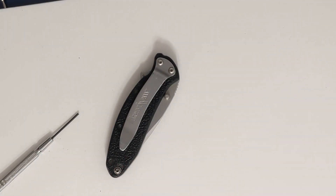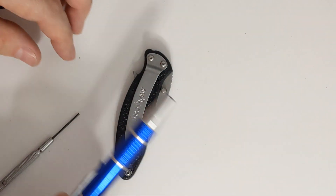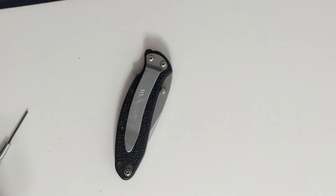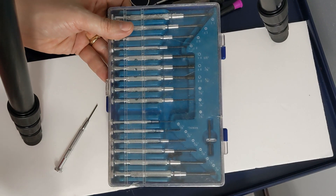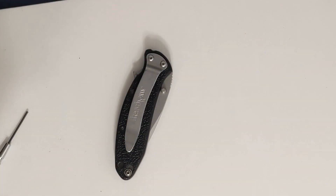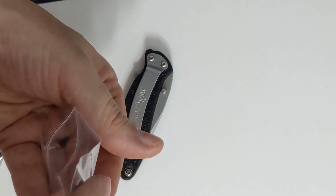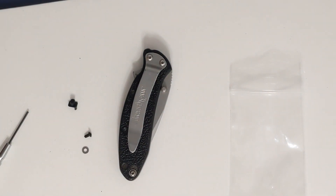That took a lot longer than expected. I went through every set of miniature screwdrivers I have, including a super bit set from Amazon, and even dug out a Craftsman teeny tiny Torx set. I ended up falling back on my good old Radio Shack precision screwdrivers. The screw turned out to be a one-eighth inch hex head — who knew.